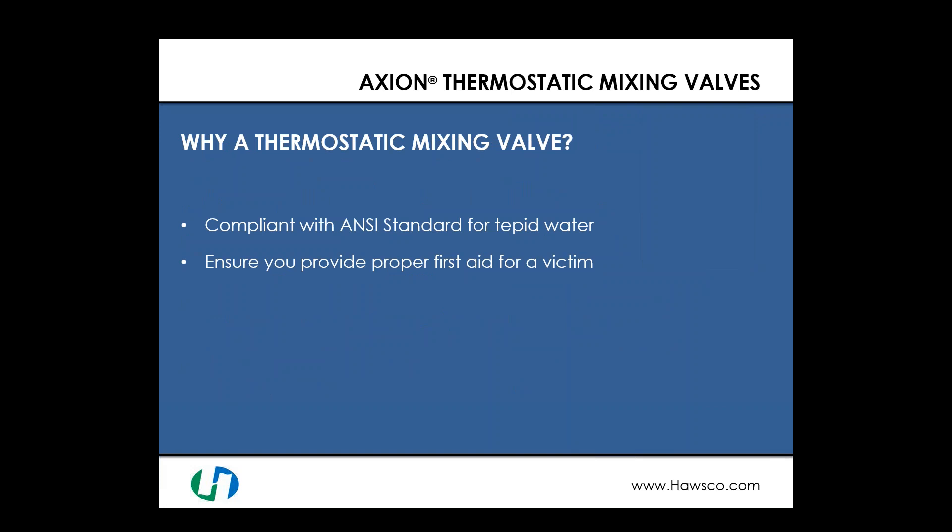With any of my webinars, I always start with the question of why — and today's question is: why a thermostatic mixing valve? It's important to know that in the ANSI standard Z358.1 2014 revision, there is a requirement that all safety shower and eyewash equipment must be provided with a tepid water supply of 60 to 100 degrees Fahrenheit. One of those ways is with a mixing valve.